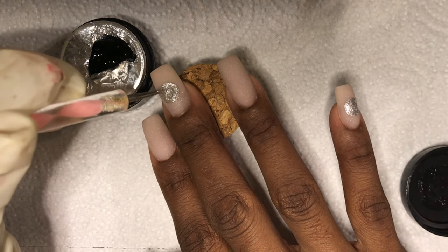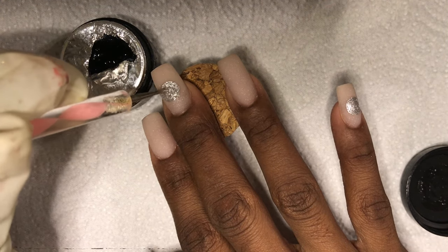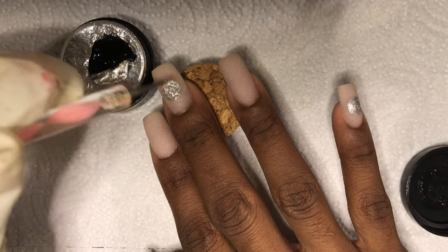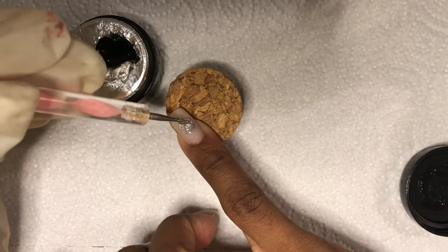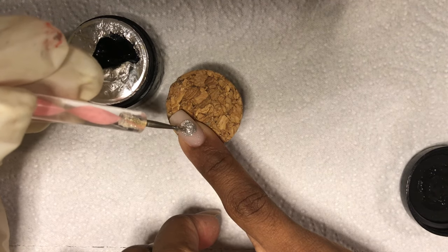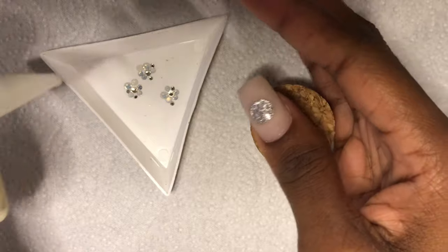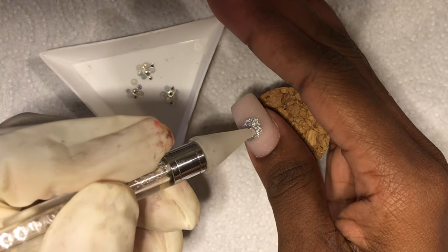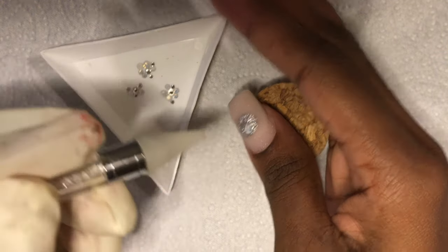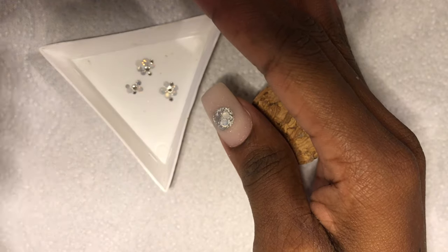Once I cured those for 60 seconds, I went in with my rhinestone gel and applied it on all three of these nails. If you haven't read the thumbnail, we're doing ornament nails — involving some rhinestone and a very limited amount of painted art. Because I'm not great at rhinestone placement, I had to set up exactly how I wanted it to look — and it worked.